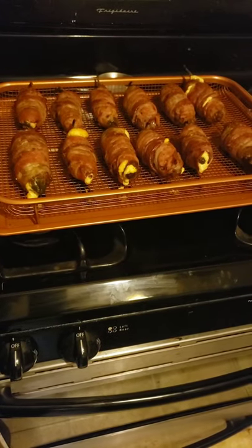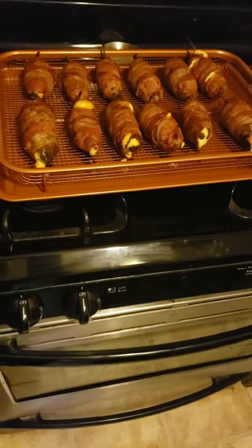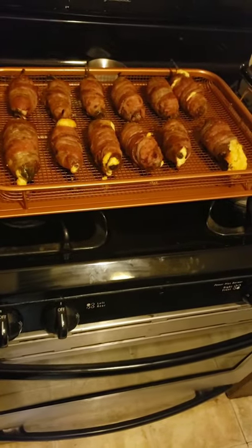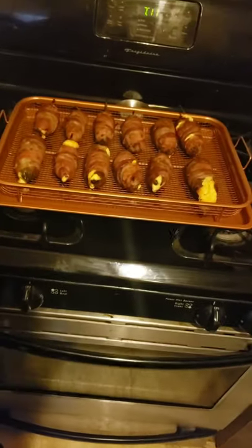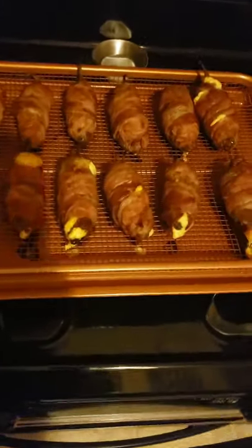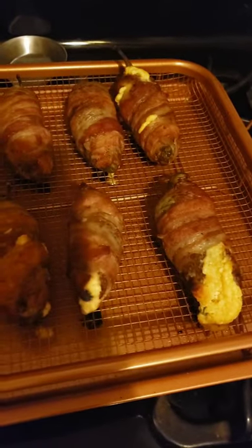Then you go ahead and coat them with sausage, then wrap them in bacon. These work really well in a smoker, but we went ahead and did them in the oven today. This is what they come out like.